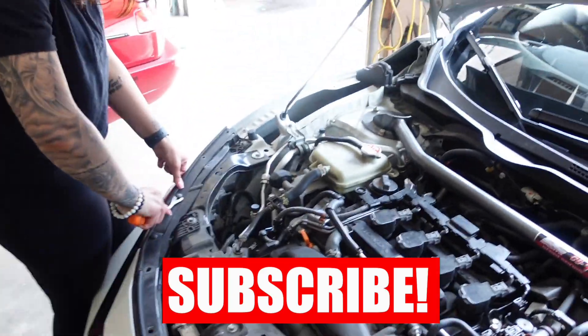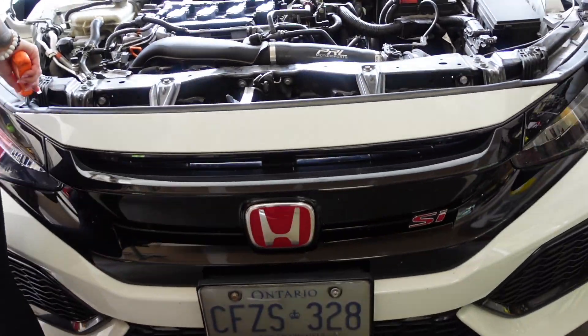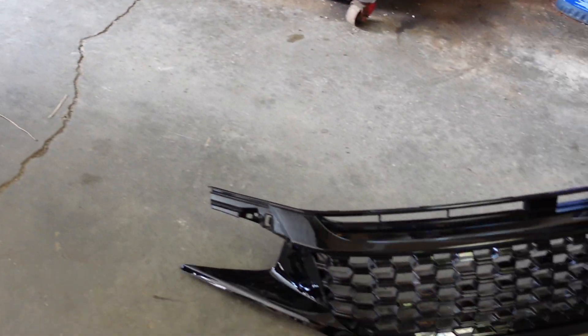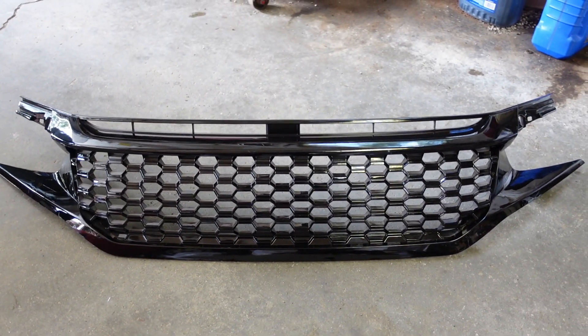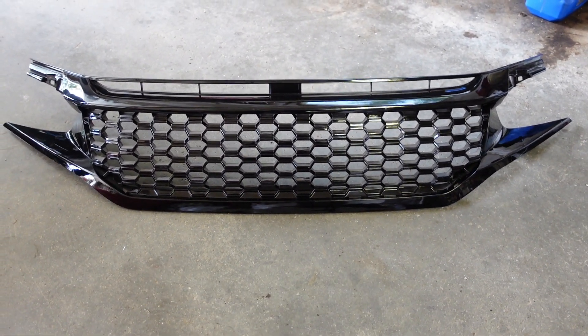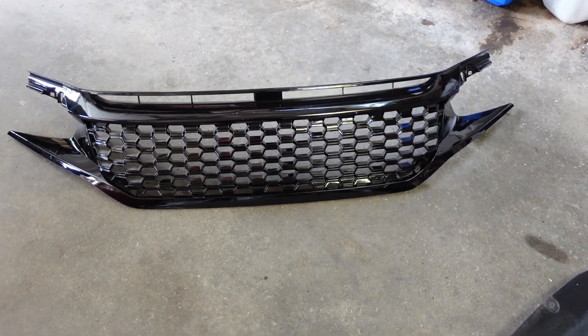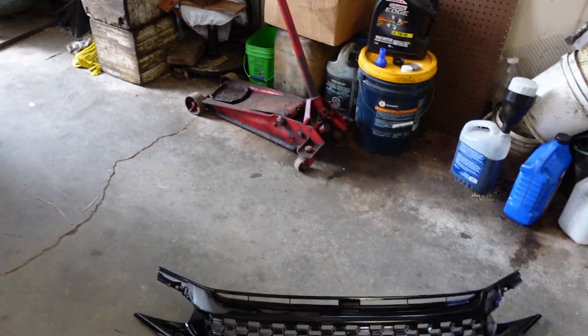What's up guys, welcome back to the channel. Today we're doing a little upgrade on this stock blocky grill. We have the aftermarket honeycomb grill — honey chrome is better, but anyway, we're gonna put this grill on this car.